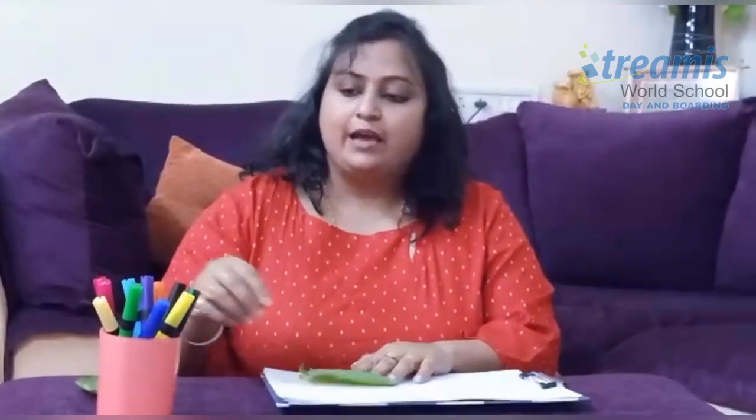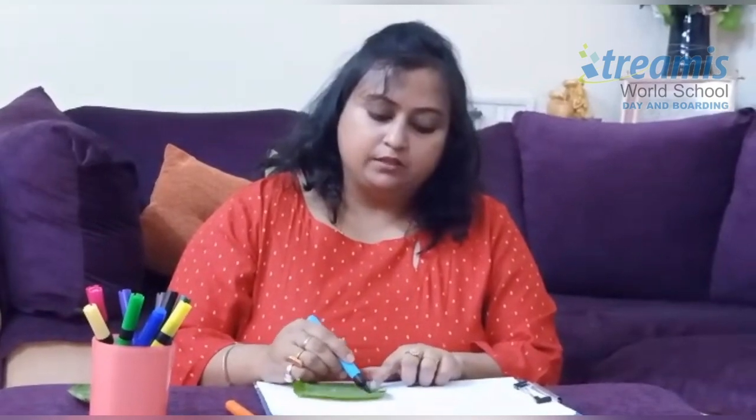So what you have to do, you have to take the leaf and apply colors on it. This activity is called Rainbow Leaf Printing. We will go on applying colors to the leaf.